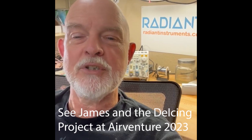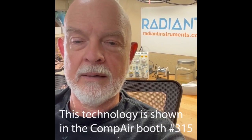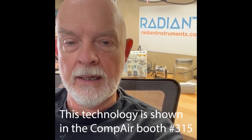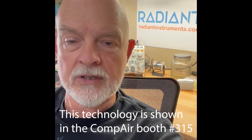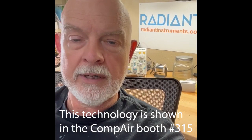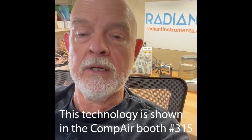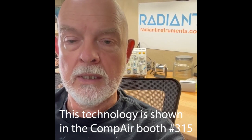Hi everybody. I am James Wiebe with Radian Instruments, and I'm here today to discuss my latest R&D project. I am thrilled to say that I've been working on the development of a de-icing system in cooperation with Compaire, who has been introducing their new 6th-place Compaire 6.2 to the market.